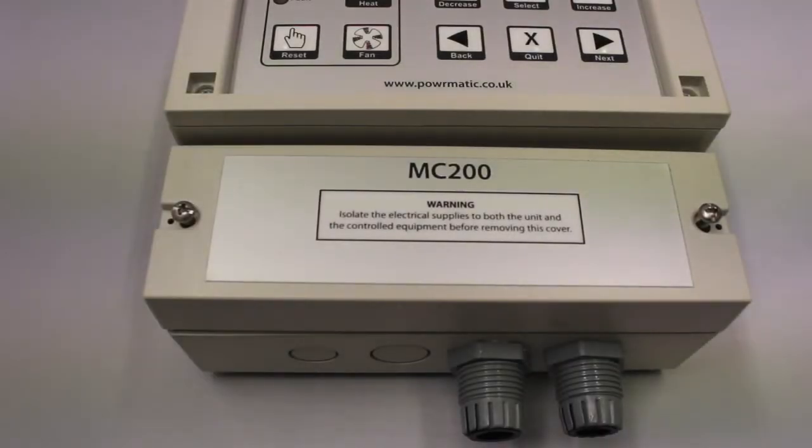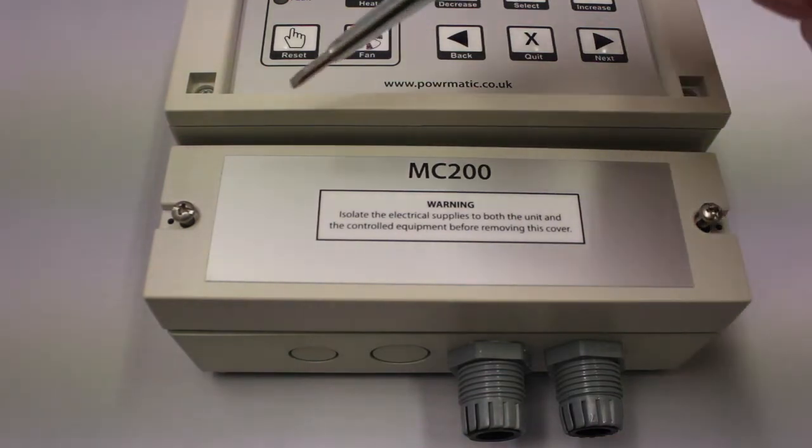Today we're going to talk about the wiring of the Powermatic MC 200. The terminal strip is located behind the bottom cover, which can be exposed by removing these two screws.